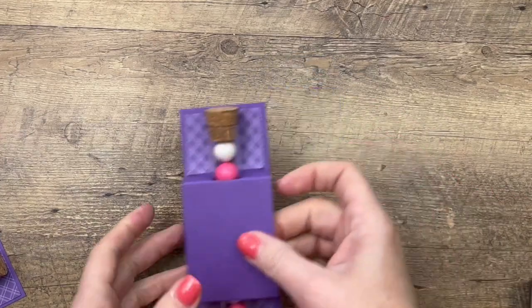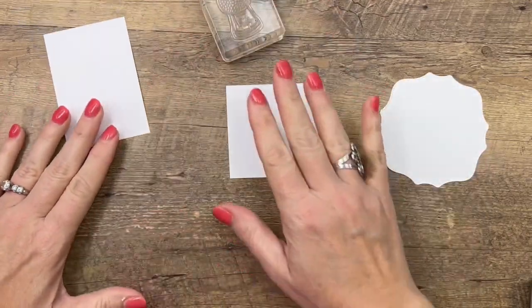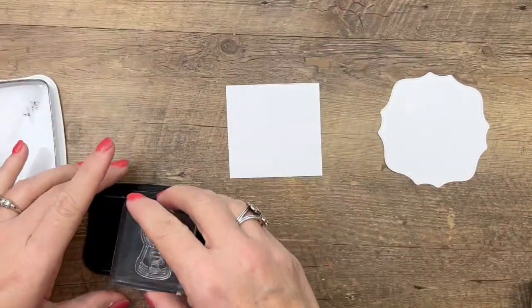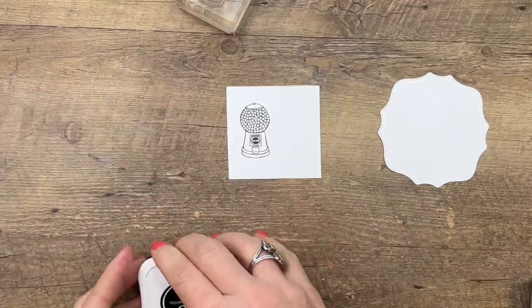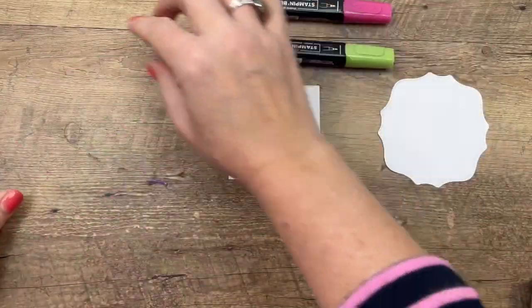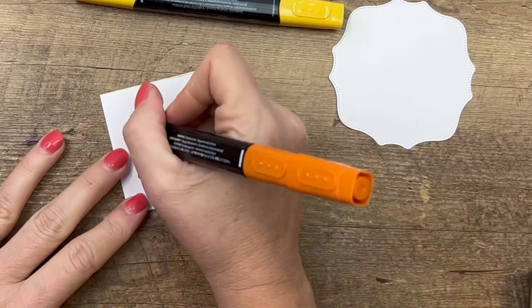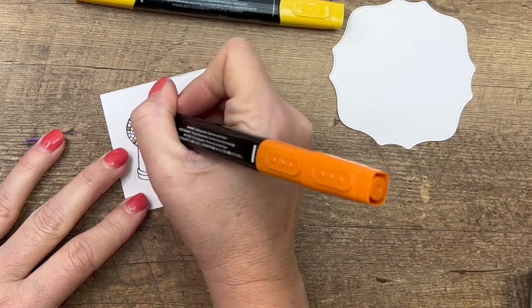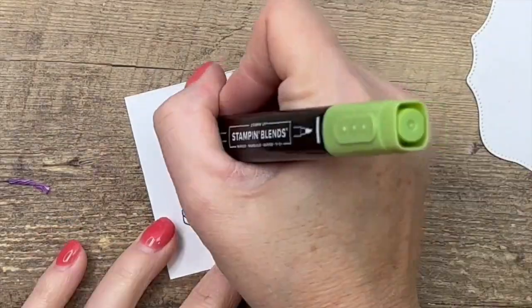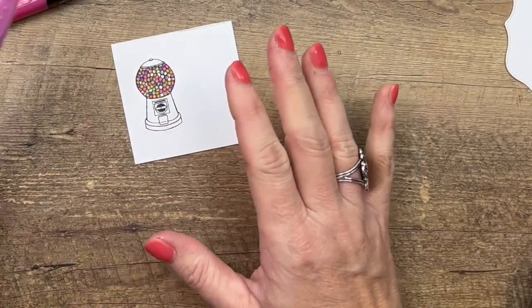Now let's make our tag. We're using the little small gumball machine image — let's stamp that in Memento. We're going to color it with Stampin' Blends. I've chosen colors to kind of match our project: Polished Pink, Granny Apple Green, Highland Heather, Daffodil Delight, and Pumpkin Pie. I'm just going to use the bullet end to color these gumballs randomly.